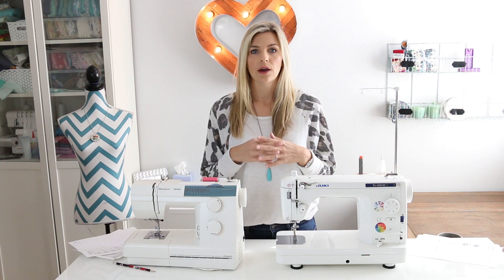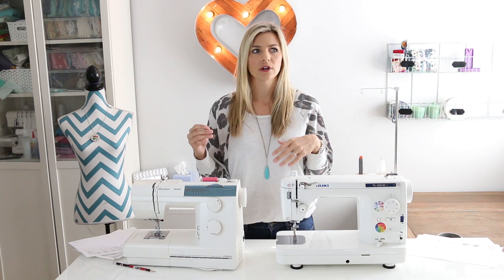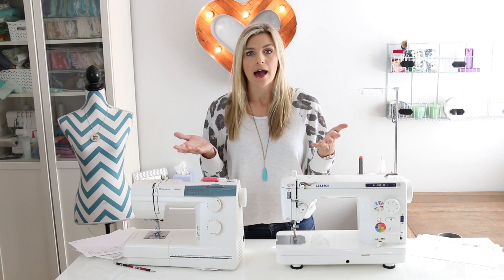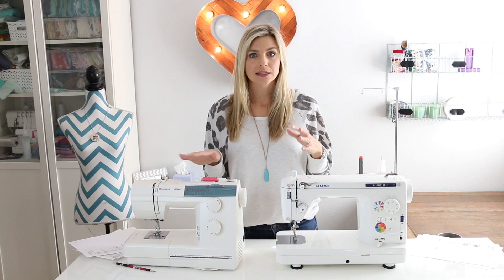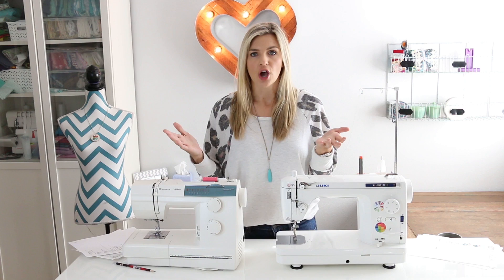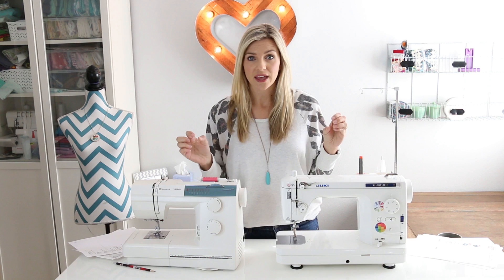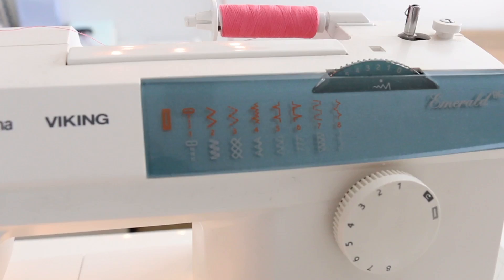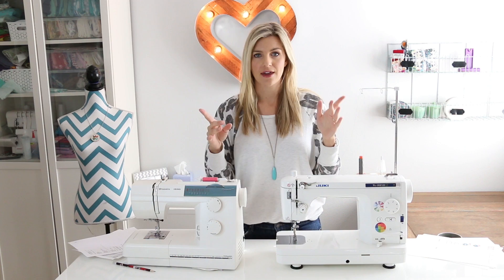I'm going to go over some of the features you'll be looking for based on the different types of sewing you're doing. If you are a clothing sewer, or think you might want to sew clothing even just a little bit, there are a few things you really need. The biggest things are a zigzag stitch, some other stitch options like a stretch stitch for knits, and a smaller free arm.